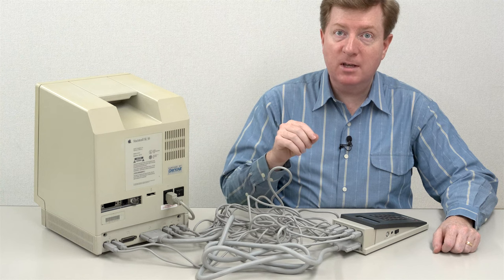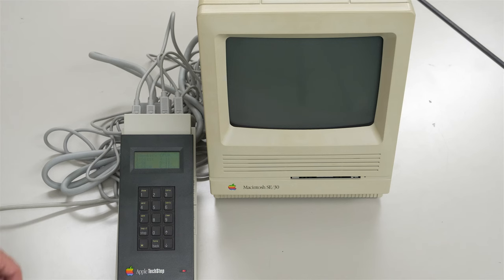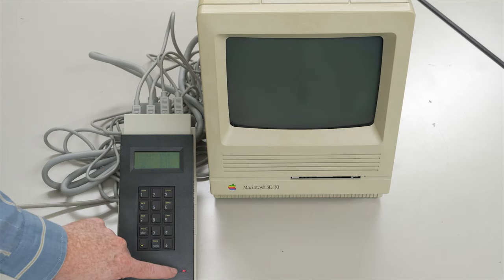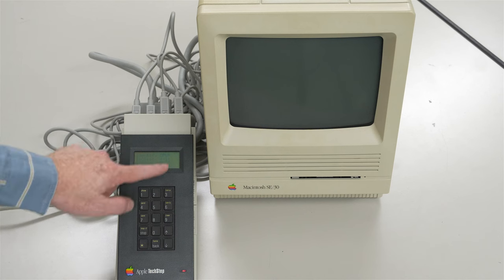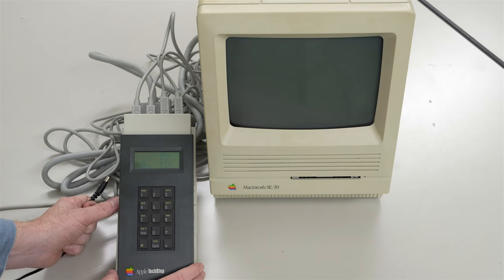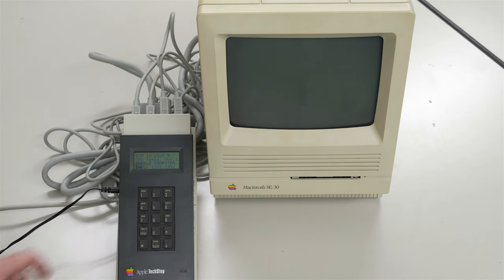Both of these machines are powered off, and the first thing we want to do is power on the TechStep. We have one problem here that needs to be resolved - the LED is lit. I've been using this TechStep a lot off camera, so the internal 9-volt battery has run down. When the LED is solid on, it means the battery is low. You'll also notice it's difficult to read the LCD - it dims slightly when battery voltage is low. So I'm going to plug in the AC adapter, turn it off, plug it in, and switch it back on. Now the screen is much easier to read and the LED turned off.